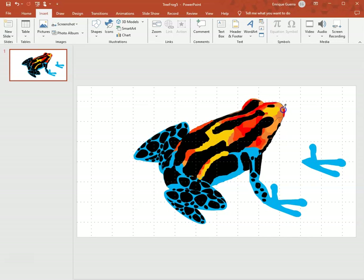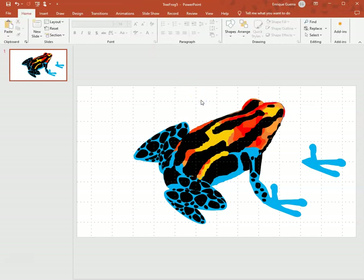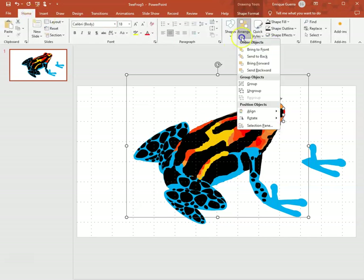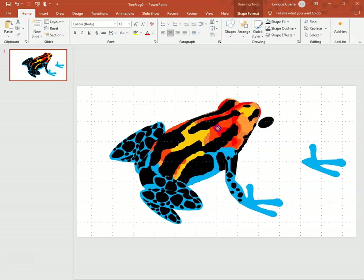It goes to the front, gets right to the edge of the red, then turns back and goes back towards the eye. I close it and click to make it black fill and black outline. Then I group it — use Ctrl+click to select the things I want to group, go to Arrange, and it's grouped.